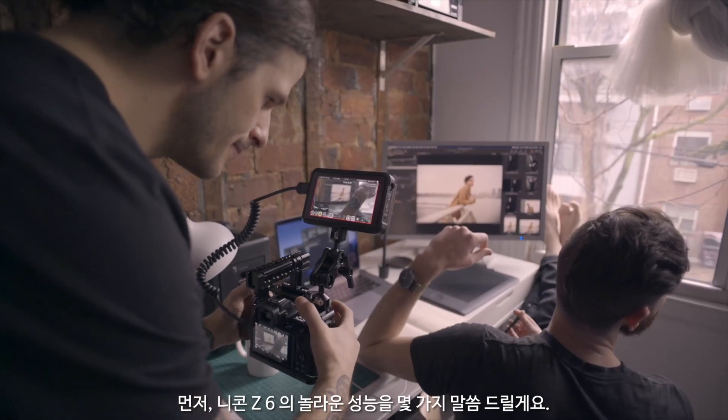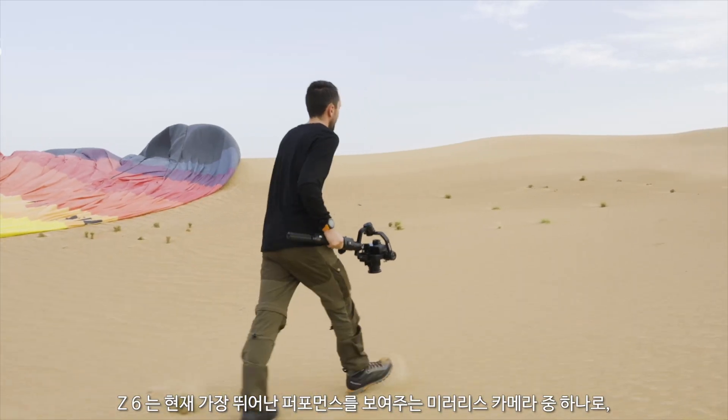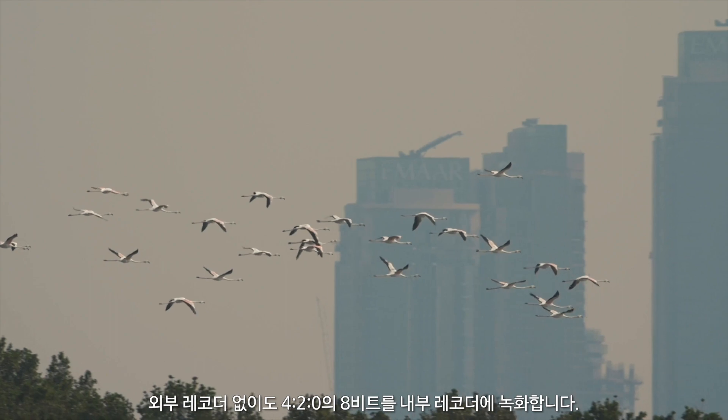First, a little more about the amazing Nikon Z6. As one of the most powerful mirrorless cameras on the market, the Z6 records 8-bit 420 internally without an external recorder.